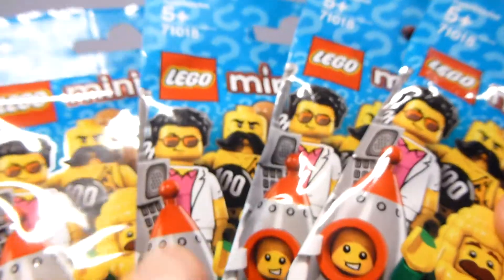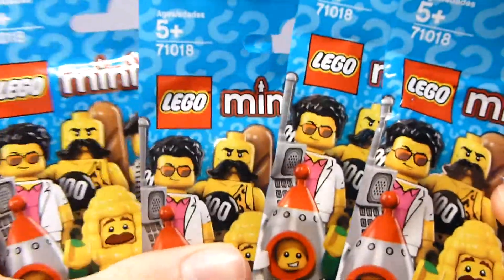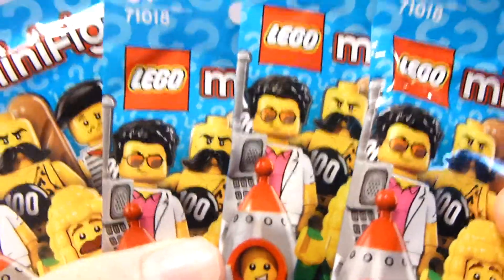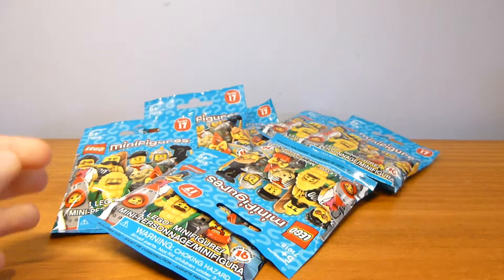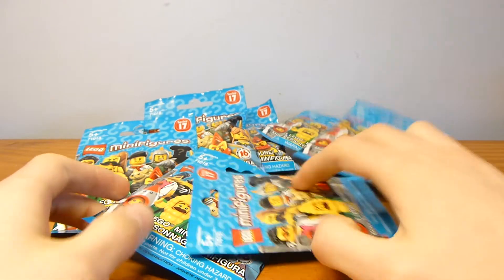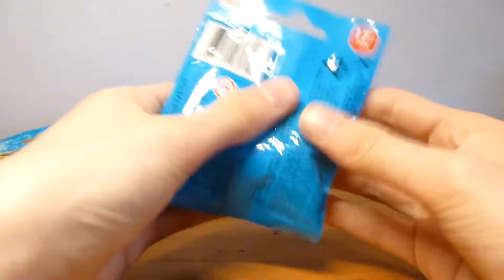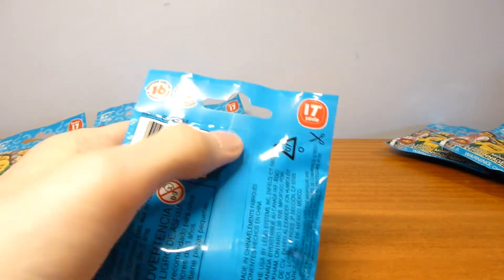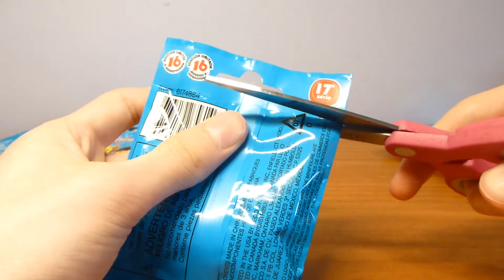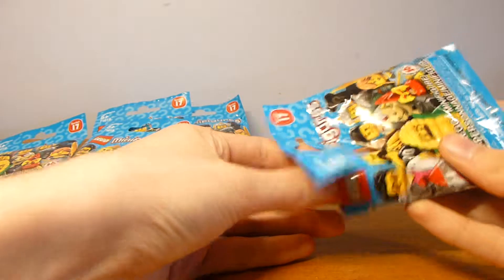Welcome back to another LEGO minifigures blind bag opening. Today I found some Series 17 at Walmart and picked up four — eight total bags — and I'm going to be opening all of them right now. I kind of know what's in some because I felt them, but a couple I randomly grabbed, so we'll see. I tried to make sure I didn't get any doubles but I can't make any guarantees.